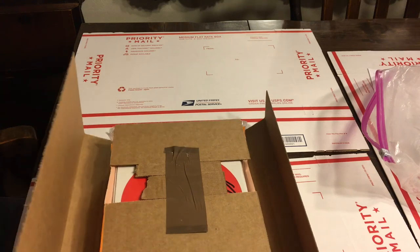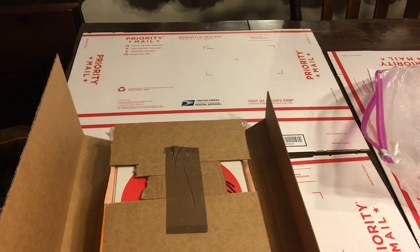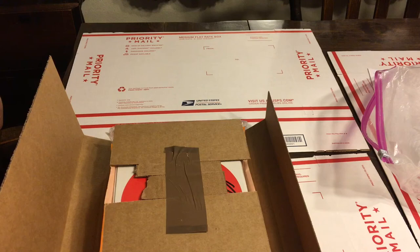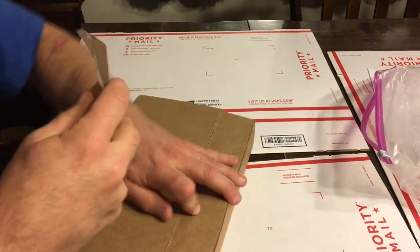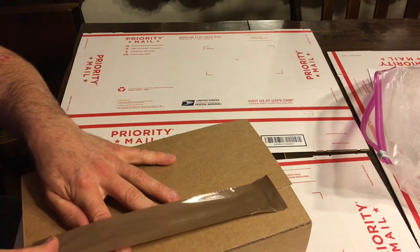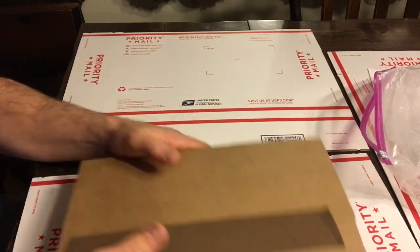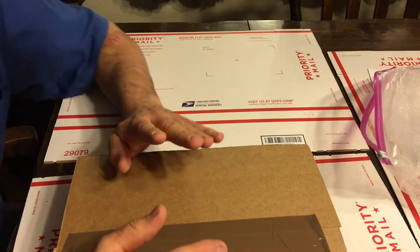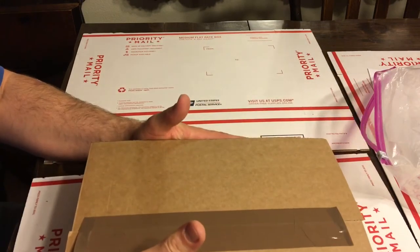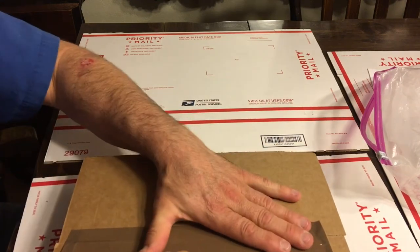Now we'll grab our packing tape and pack that up. Same thing — we're going to put tape pulls everywhere, so it's super easy for the person on the other end to get all these books out. We don't want them frustrated because we're hoping for lots of 9.8s. If they're frustrated and give a little spine tick or something, now it's 9.6 — that's not good. So we don't want frustrated CGC unpacking crew members — let's keep them nice and happy. If you were only going to be doing one 25-book submission, I would take this, wrap it in a whole bunch of bubble wrap, and stick it inside a box that's just slightly oversized — an inch or two all the way around with your bubble wrap.